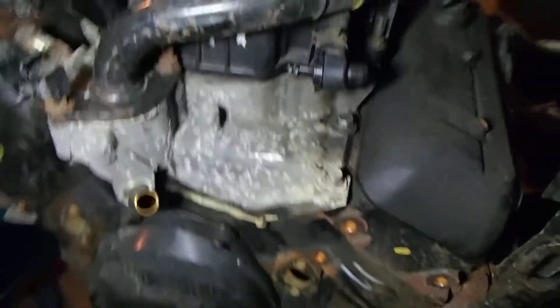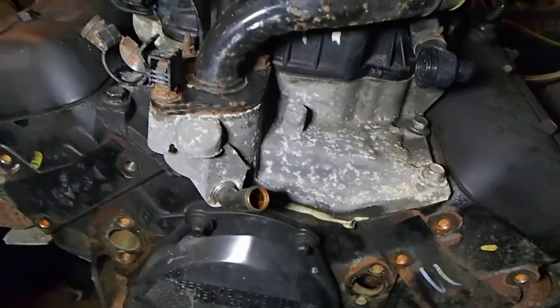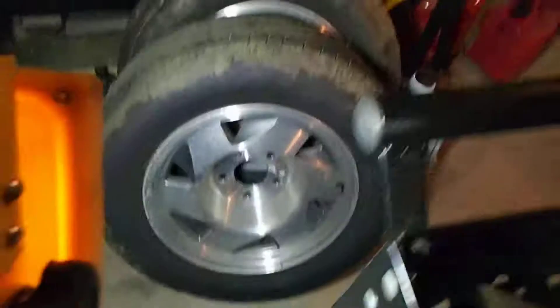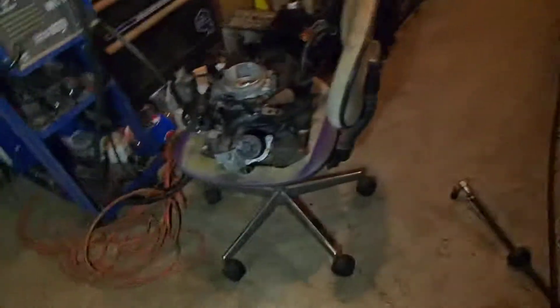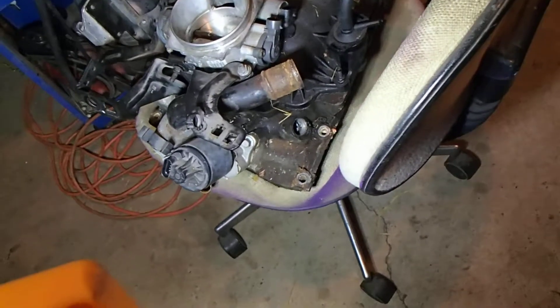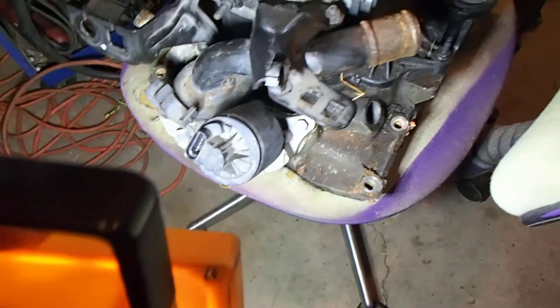Everything else I believe is the same — the water body top. The only difference, if you look at it right now, is the bottom. Everything else is the same. And I got another set of these rims coming — I'm hoping they come in at about $80. The only difference, like I said, is the bottom end.